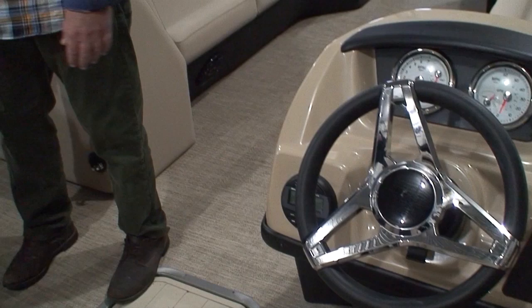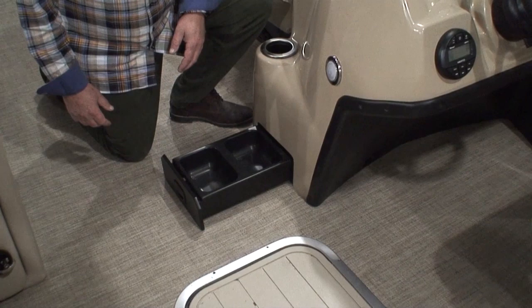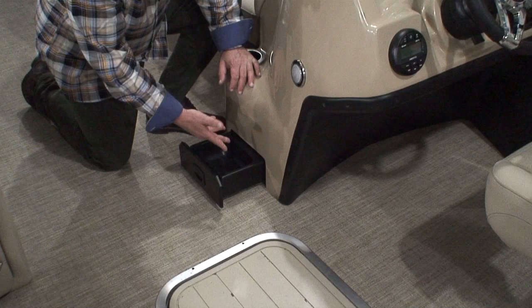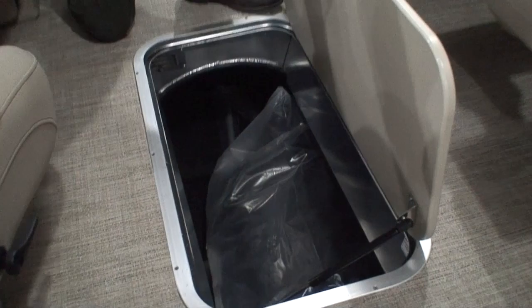I almost forgot — the pet food tray. How many of you bring your dog or your cat with you? Most of you bring your dog, but now you've got a pet dish for them. Or you can just use it for your wallet and car keys, whatever the case may be.